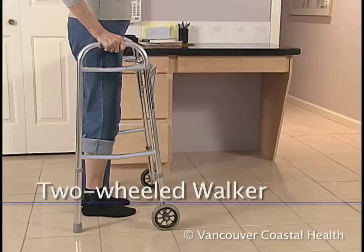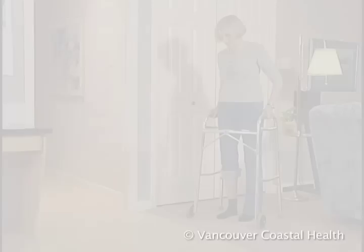After surgery, some people first use a two-wheeled walker. This walker allows you to move faster and it slides easier on carpet.